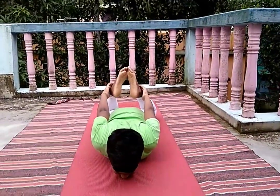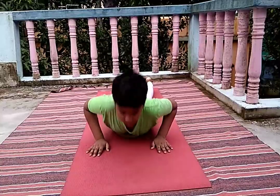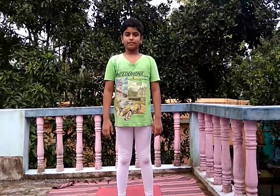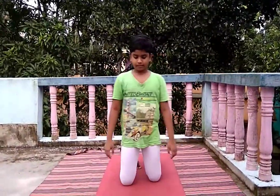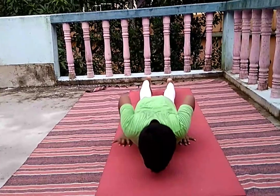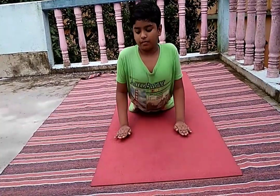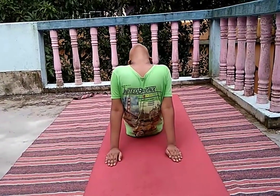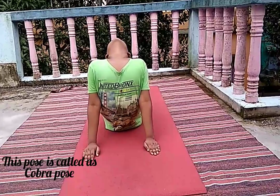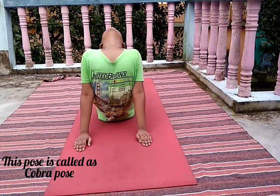Now come down slowly. Again, lie down on your chest and straighten your hands, and look at your back. This pose is called the Cobra pose. Every pose, except the Lotus pose, you have to stay at least 10 seconds.